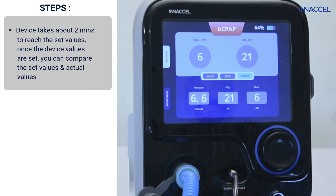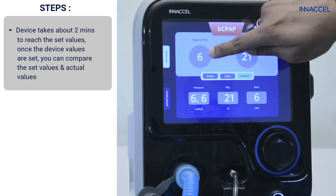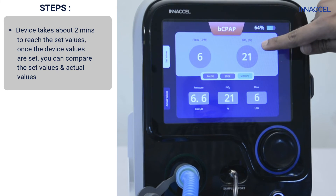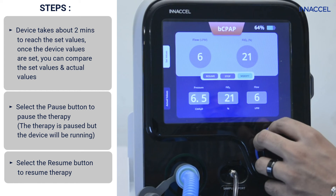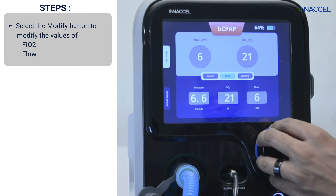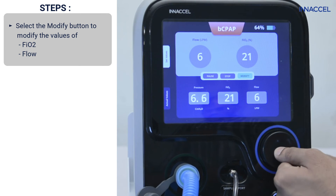Give the device about 2 minutes to reach the set values. The device also provides visual information to compare the set and actual values. You can pause the therapy by pressing the pause button — this doesn't turn off the device, it simply pauses the therapy. You can resume the therapy by pressing the resume button. The flow as well as FiO2 values can be edited using the modify button.